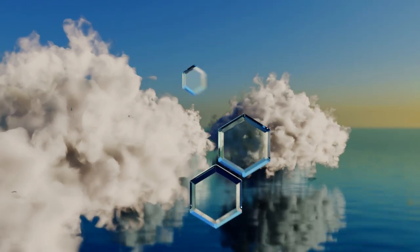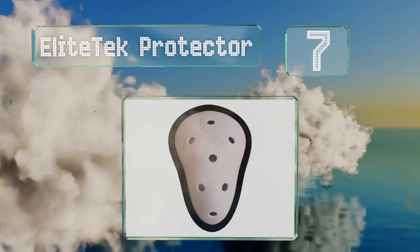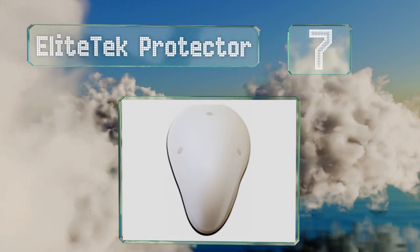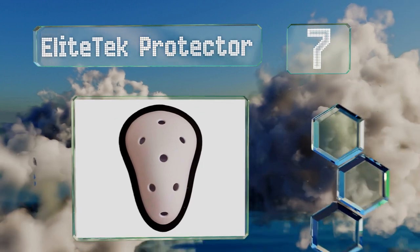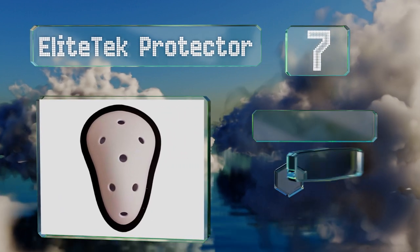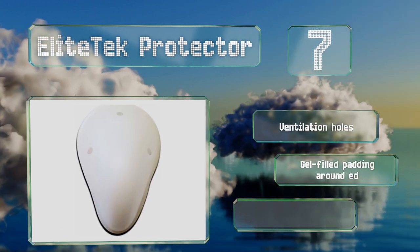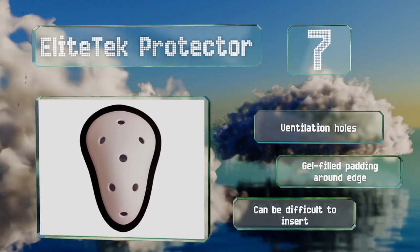At number 7, the Elite Tech Protector comes in at a budget-friendly price, especially so if you purchase the pack of two. Its inside is textured to help limit movement. It's equipped with ventilation holes and gel-filled padding around the edge, but it can be difficult to insert.